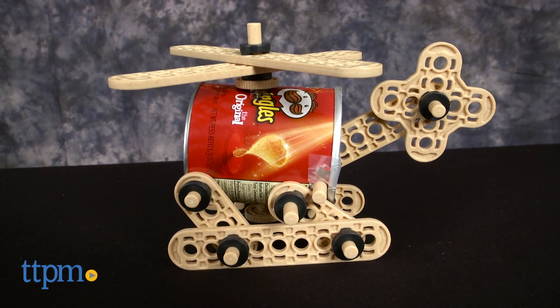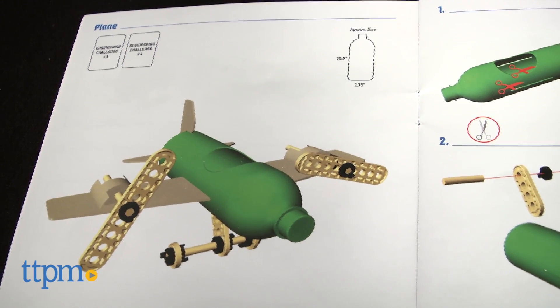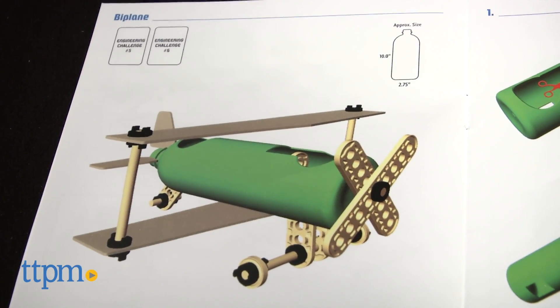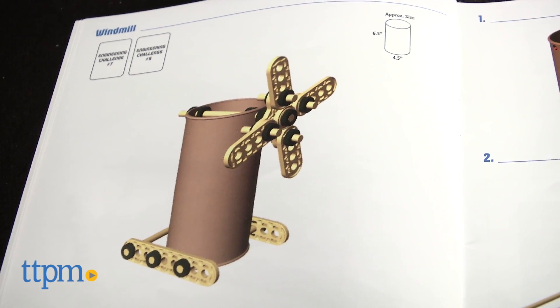A potato chip chopper out of a small chip can, a plane out of a soda bottle, a biplane also out of a soda bottle, and a windmill out of a paper towel or toilet paper tube.